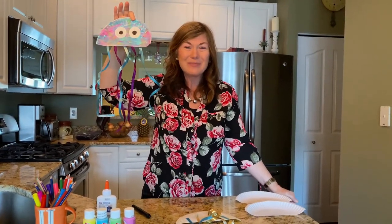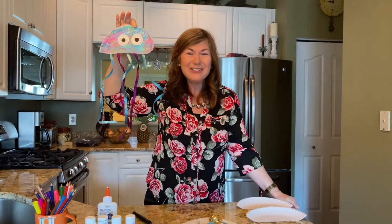I miss you all so much and I hope you're practicing all your dance moves. Take care. Have a great afternoon. Bye!